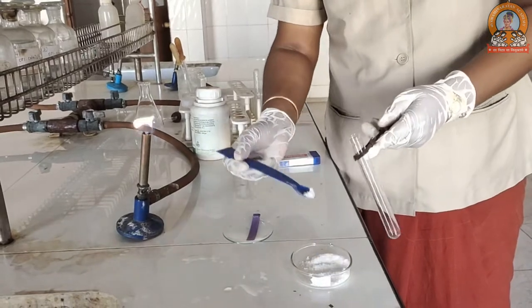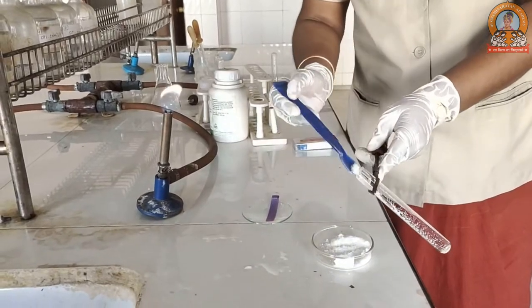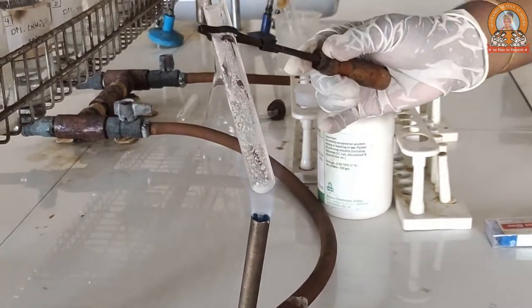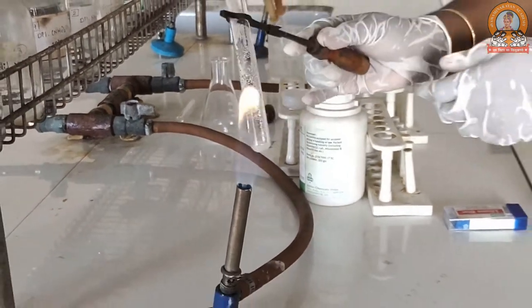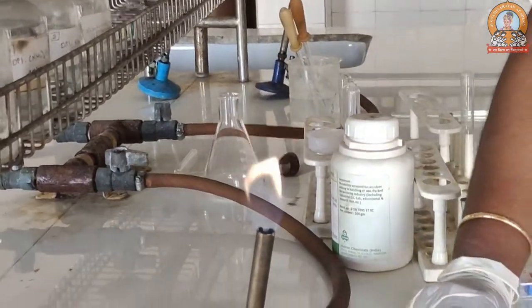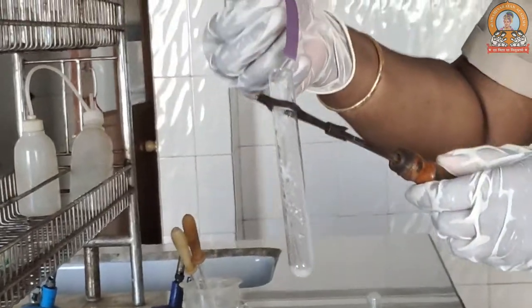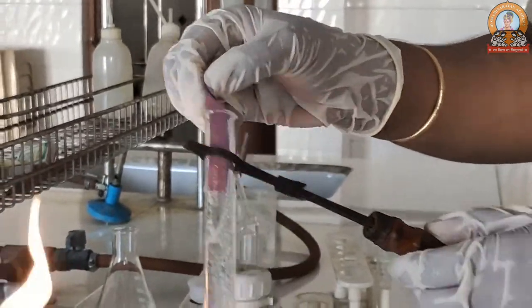Now the dry heating test. We will take a slight amount of salt in a dry test tube and we will heat it up. While heating, please take care that your test tube should not be in much contact with the flame, otherwise there is a chance of explosion. While heating, you can bring the moist litmus paper over the mouth of the test tube, and if it turns red, that shows the presence of acid.